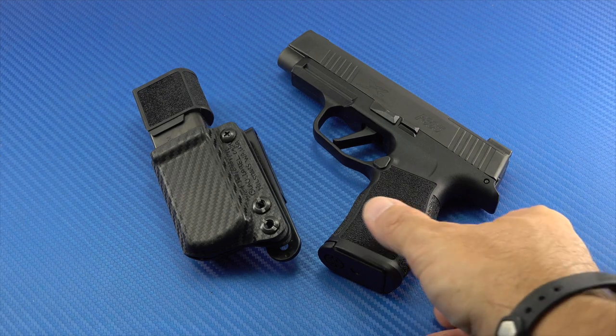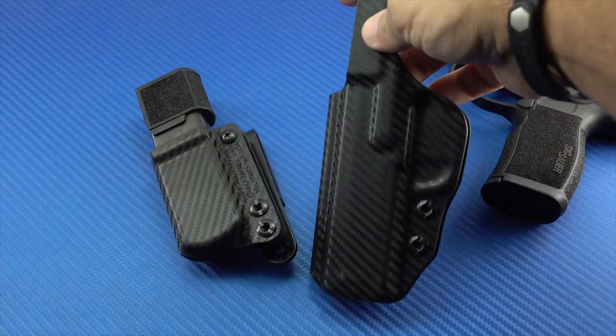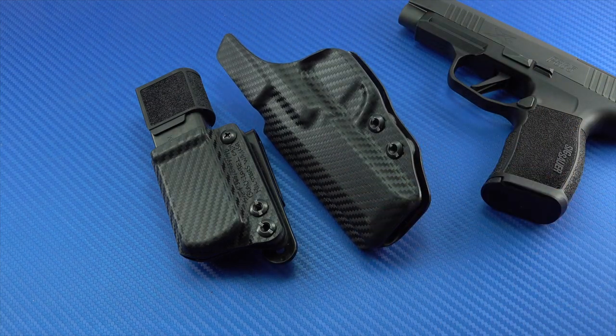I started googling around looking for holsters and ran across Black Label Holsters. I don't actually remember exactly how I stumbled upon them, but it was from an online review that gave a positive recommendation. I checked out their webpage and they are veteran-owned and made in America, so I thought I'd give them a try. This is a Kydex holster — the Kydex has a faux carbon fiber pattern to it, which I've had on other holsters including my competition holster, and it's a look I like.